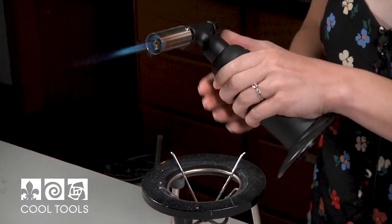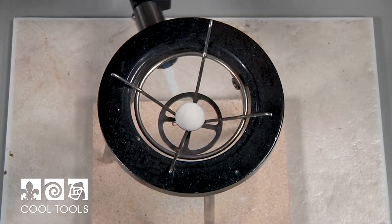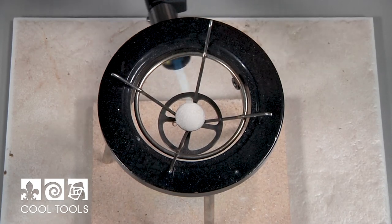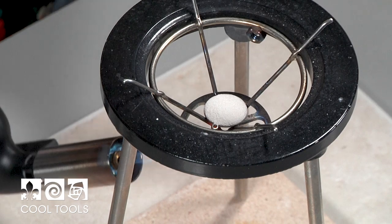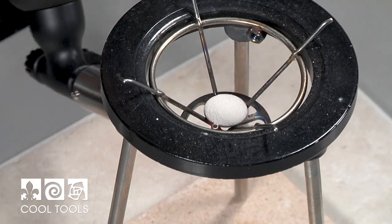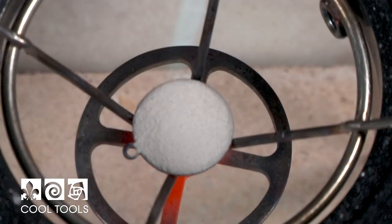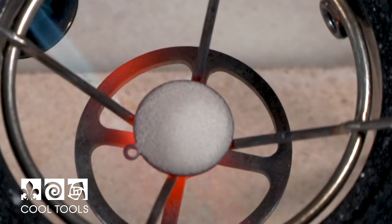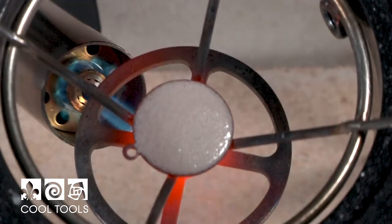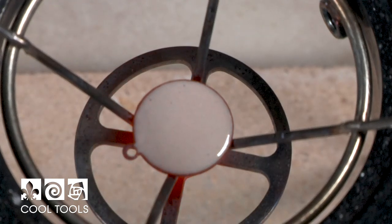I've got my Big Shot torch here, and you'll be able to really easily see the enamel go through the stages of being unfused, orange peel, and then evening out into a nice smooth glossy surface. I'm going to move my flame around and heat the piece evenly. I can see it's starting to get hot — and there it is glossing over. Just like that, you've got a layer of enamel on your piece. It's super simple and a great way to get going in enameling.